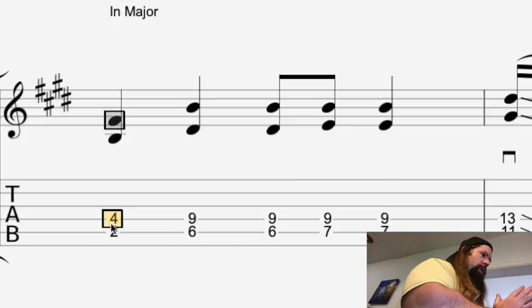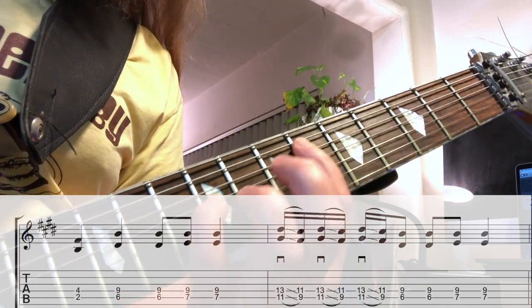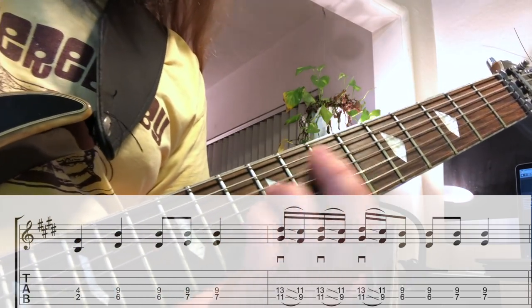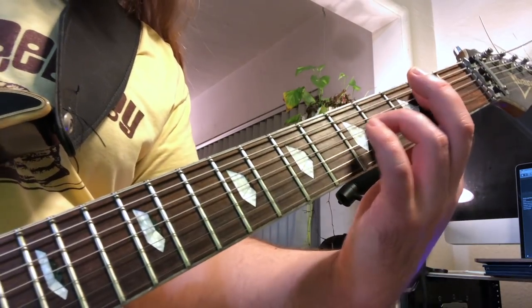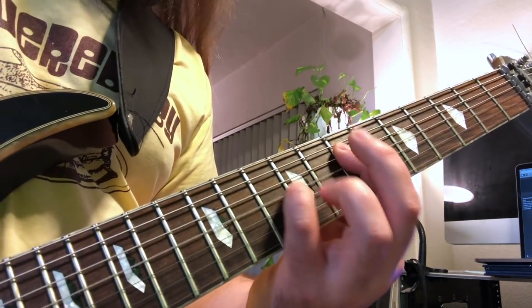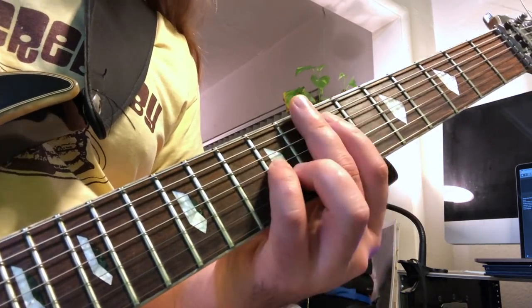Now, Tony's going to shoot me for this, but of course we all want to know what Iron Man sounds like in Major. Why Shred, why?